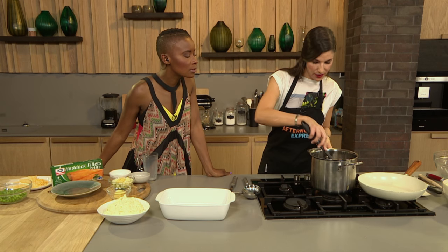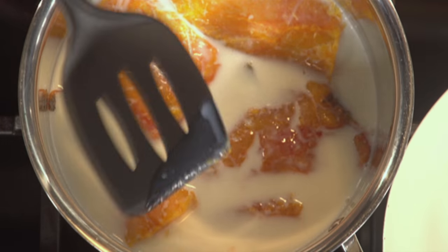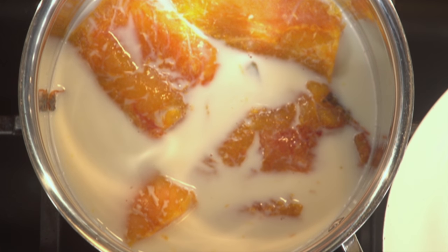So we're going to put the haddock in the milk for about five minutes. Why in milk? Because we're making a fish pie and I want to make a creamy, cheesy sauce. I don't want to waste this milk — I'm going to reuse it in my sauce.